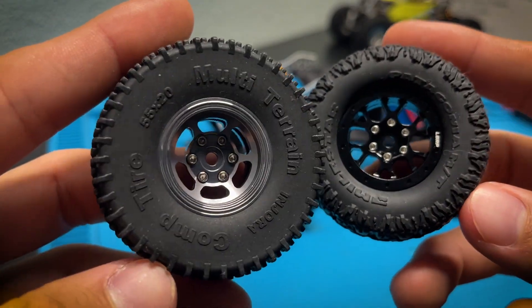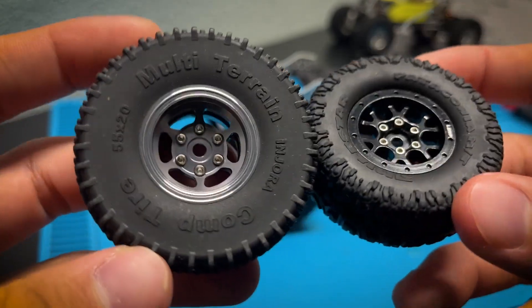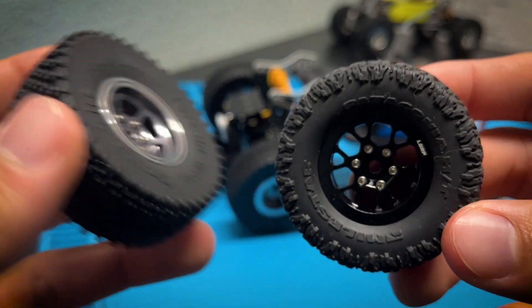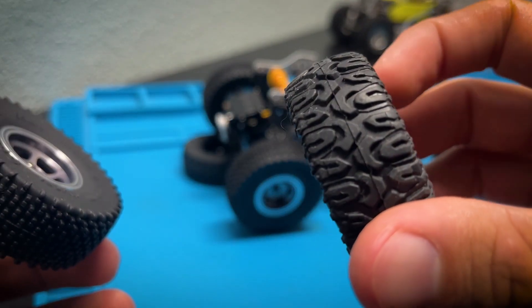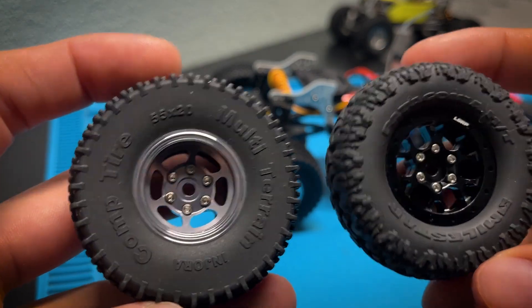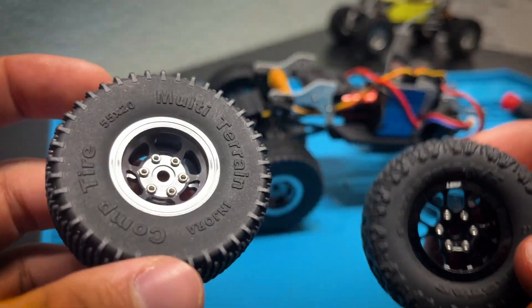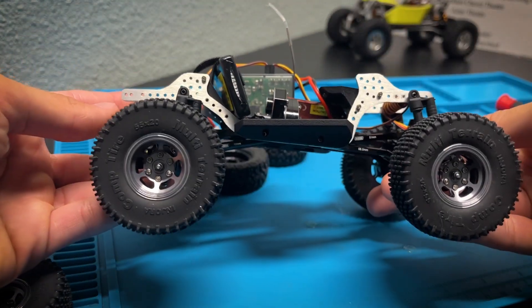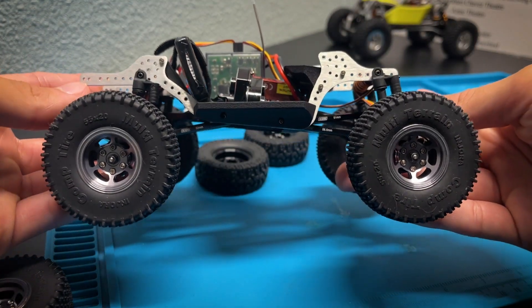Here is a comparison of the wheels and tires being swapped out. On the left we have the mud terrain Injura Comp Pins, and on the right we have the RC4WD Patagonias — an actual real-world tire replica. I like the height of the Injura ones a lot more, and the look matches the Killer Chassis build a lot better. I'm definitely liking that higher stance.